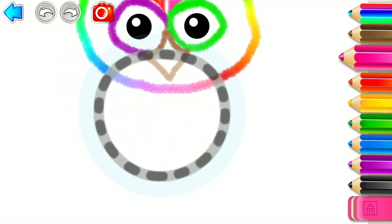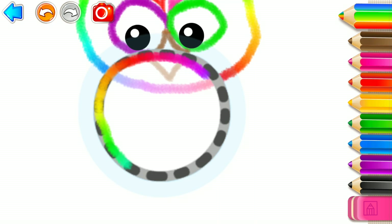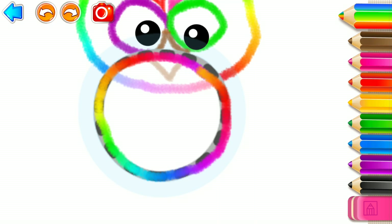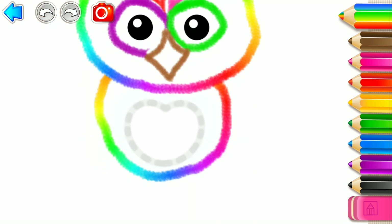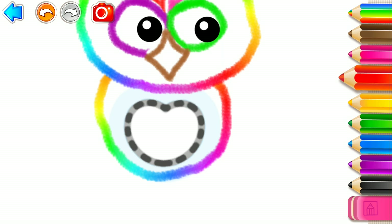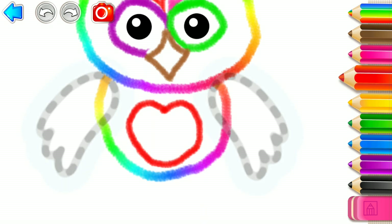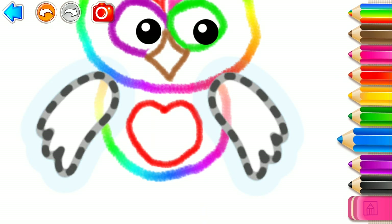Wow! Splendid! Then draw its body and belly. Red. And two wings, so your owl can fly.